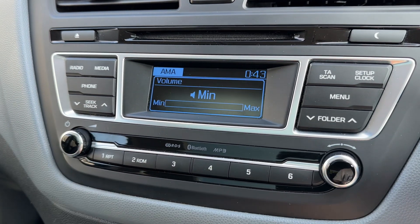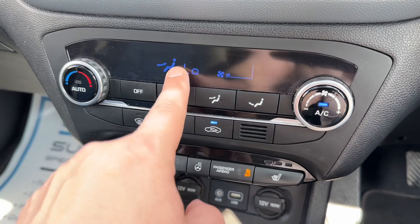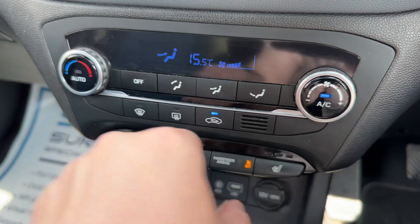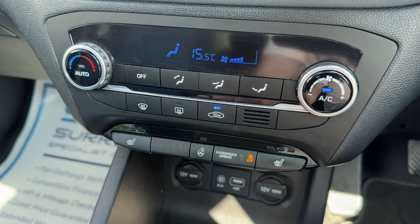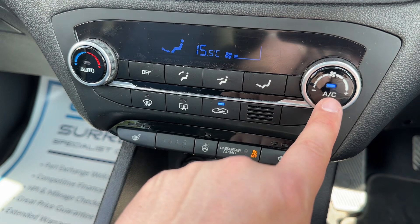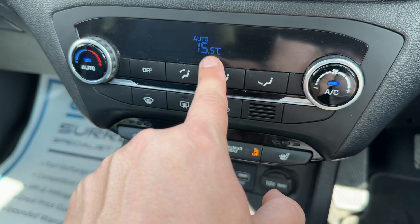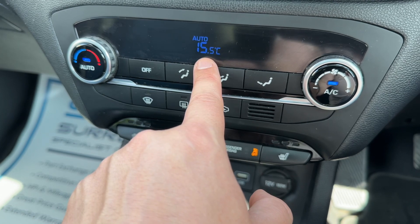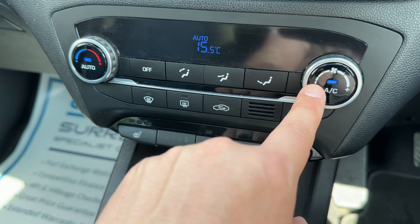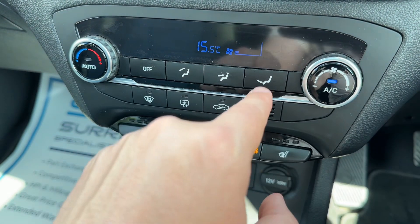The volume for the stereo is over here on the left-hand side. Below that we have the climate control — you can adjust the temperature, fan speed, and direction of the air. When you're happy with those settings, you can turn your air conditioning off or back on again, or hit auto. In doing so, the car will maintain this temperature by taking control of the fan speed and direction. Any manual adjustment will take auto off and allow you to put it back on your own settings.